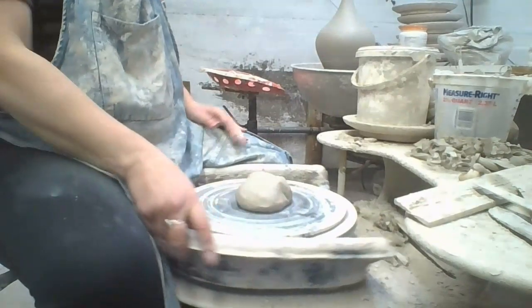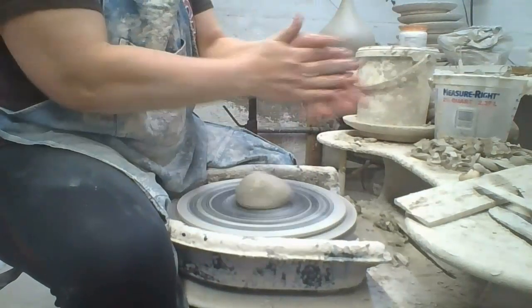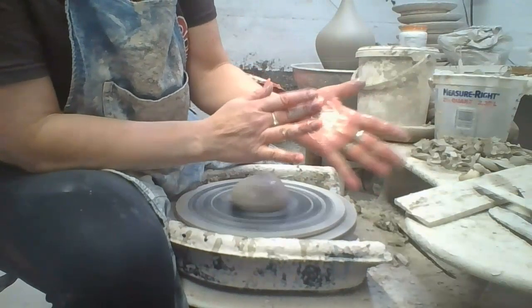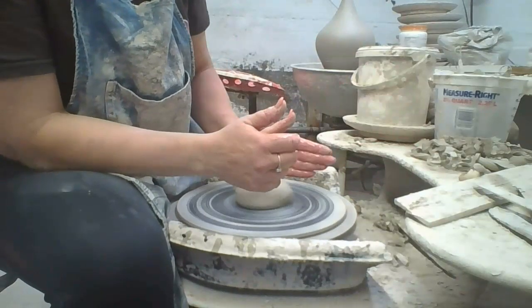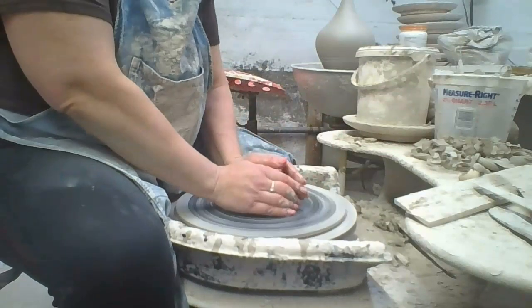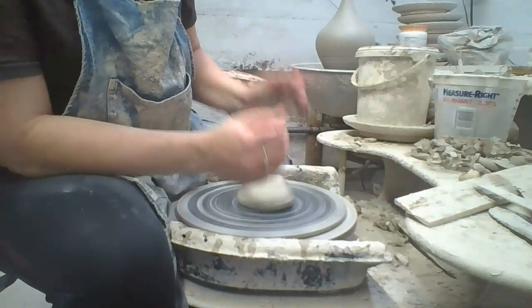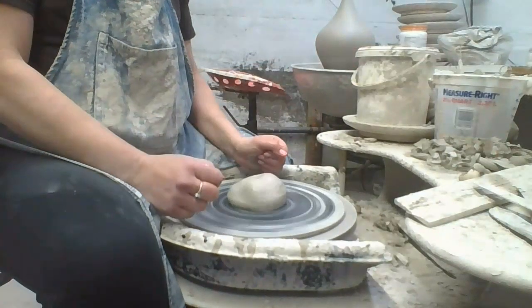Now I'm going to start by wetting my hands. I want all my hands wet, not just the fingertips, because I'm really going to use the palm of my left hand to get that clay into the center. How do I know when it's centered? Right now my hands are moving all over the place. When my hands no longer move, the clay is centered.